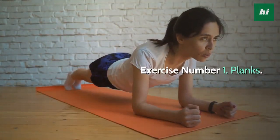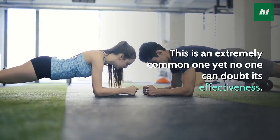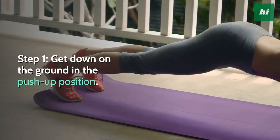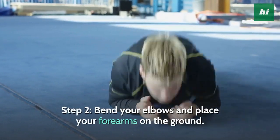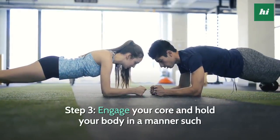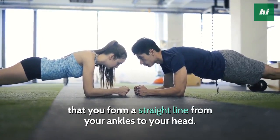Exercise Number 1: Planks. This is an extremely common one yet no one can doubt its effectiveness. This is an exercise for your core and abs and there is a particular way of doing it. Step 1, get down on the ground in the push-up position. Step 2, bend your elbows and place your forearms on the ground. Your body weight must be on your forearms and toes. Step 3, engage your core and hold your body in a manner such that you form a straight line from your ankles to your head.